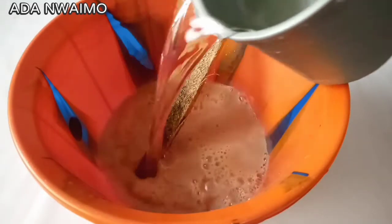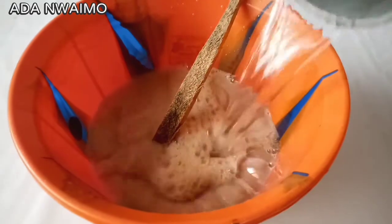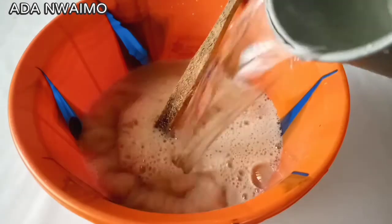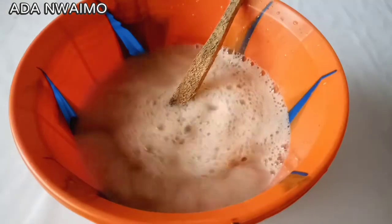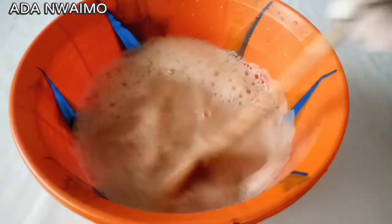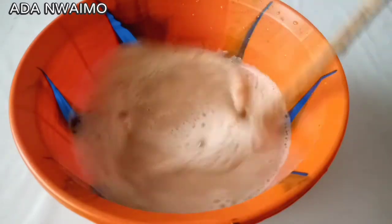Add two liters of water at first, then mix very well until well combined.